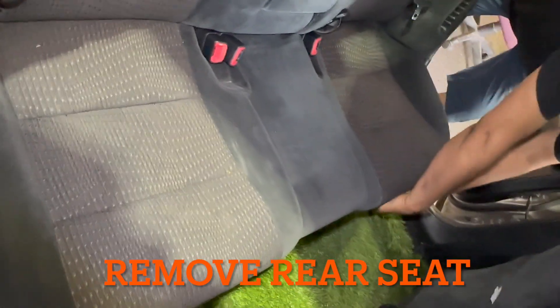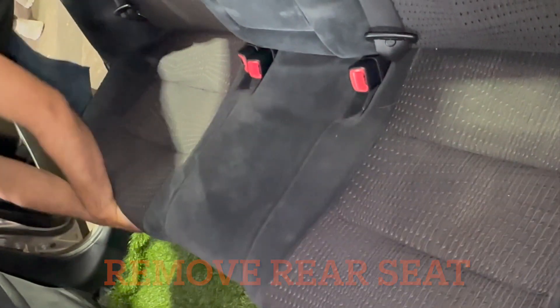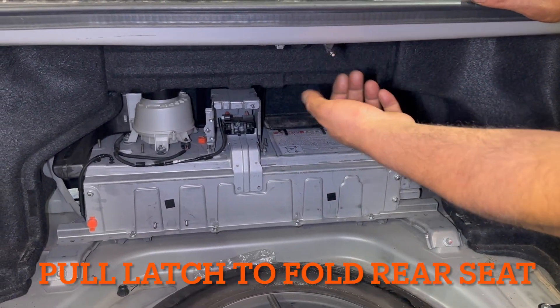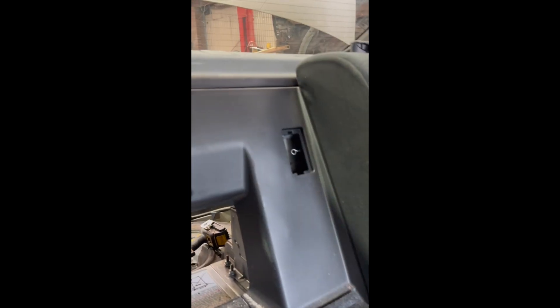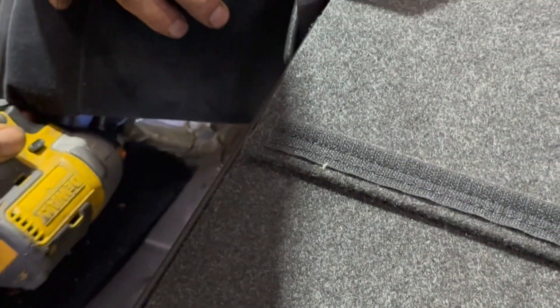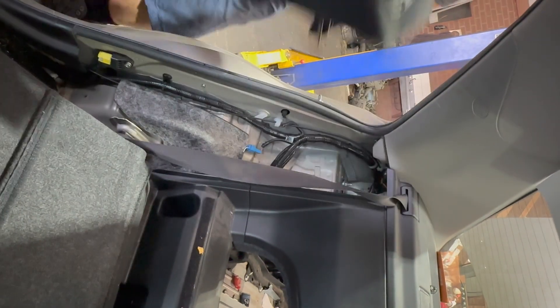Now we're going to remove the passenger seat from the rear compartment. Hold it from here and pull it out. There is a puller that has been broken, but hold this one and pull it out. Take this one out — there is a cable as well. Pull this down. There is a clip here. Before taking these clips off, you need to take the armrests out on both sides. There is a bolt underneath — pull this up and it will come out. Same on the other side.